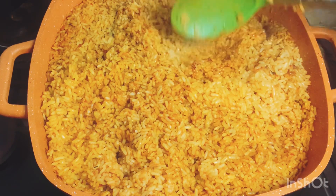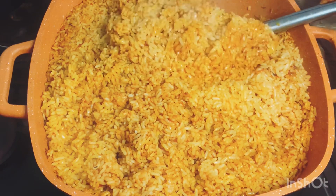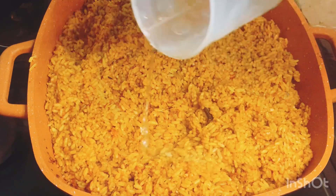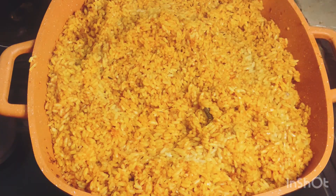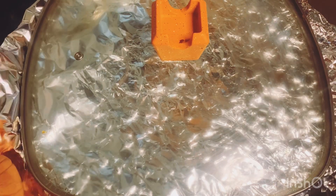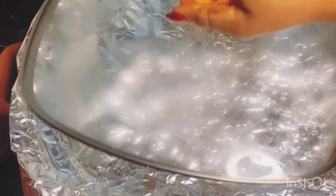I'm not in the school of thought that you cook jollof rice without stirring — I like to stir so that every rice is properly coated again. Then add a little more water because it's not fully cooked, just about 90% done. Cover it with foil to trap the heat inside properly so the rice can finish cooking.